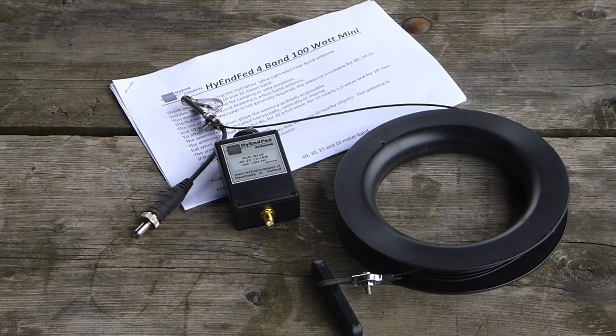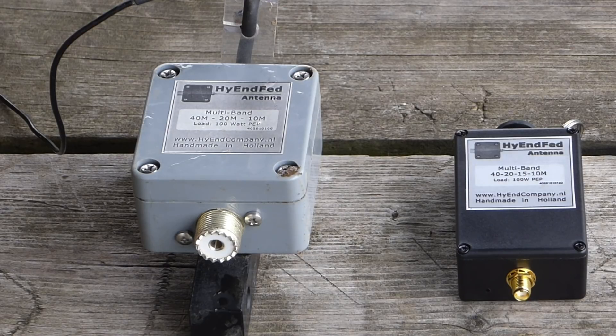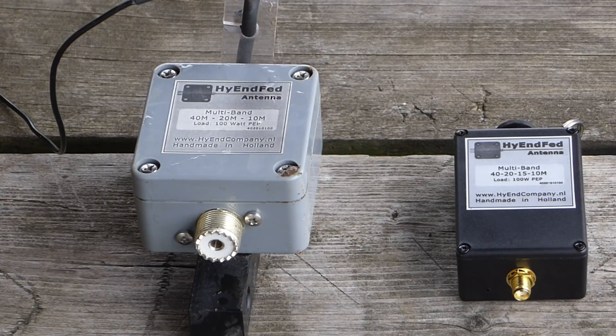So why produce a new antenna when they already have others with similar coverage? For the purpose of comparison, here is the matching unit of the Portable Ultralight Mini compared with one of the more traditional High-End Fed antennas. I want to point out that these antennas are both rated for 100 watts — these are not antennas designed only for QRP. End-fed antennas rated for 100 watts typically have much larger matching units than their QRP counterparts. Knowing this, I am extremely impressed with the small size of the matching unit for the Portable Mini.